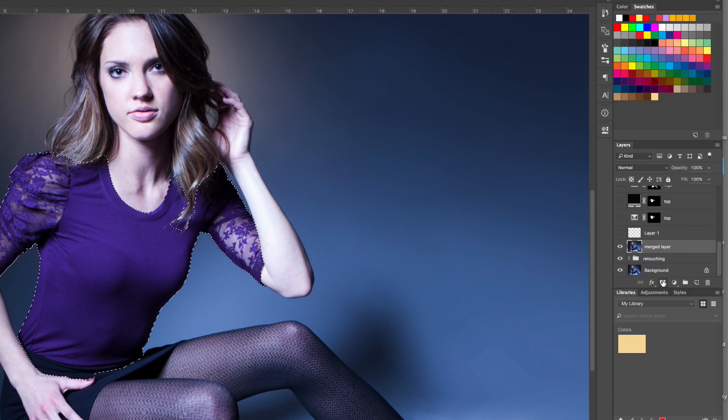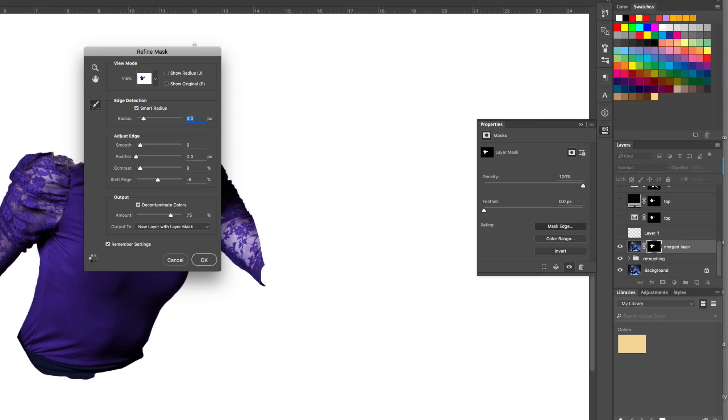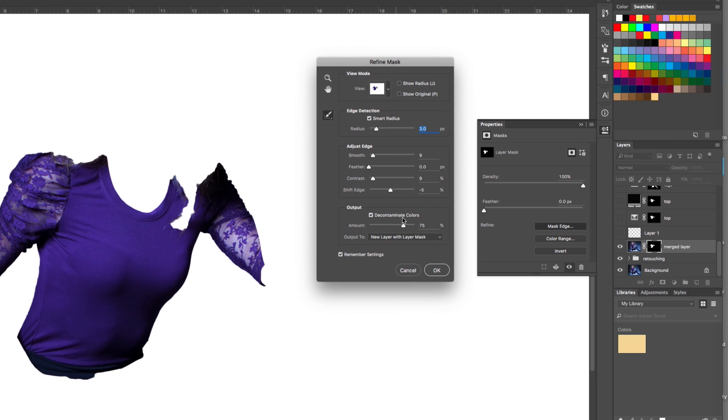Then you go to your layer and add the mask. You can double click on it and get your properties — there's a thing here called Mask Edge. If you click on that, it allows you to refine the edge of your mask. You can make adjustments here on how the edge is affected. Decontaminate Colors works well around edges of hair. There's also a Refine Radius Tool where you can go around the hair and feather in those edges. Click OK and it refines the edge of your mask.